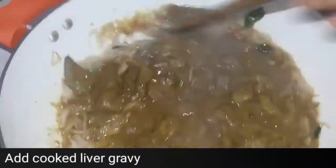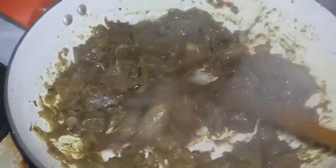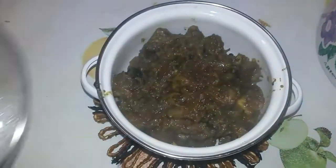Now we pour in the cooked liver and stir-fry it until the water is completely evaporated and the oil is clear. You can see now the oil is almost clear and it's nicely fried.